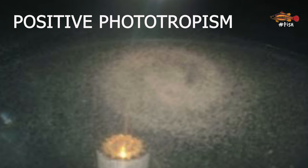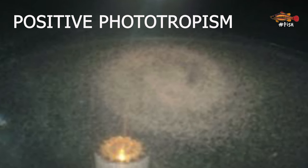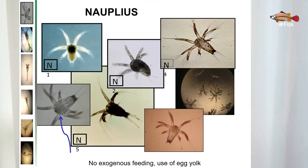An interesting characteristic of shrimp nauplii is that they are attracted by light, a property called positive phototropism. This is used to facilitate the collection and transport of nauplii to the next tank. By adding a lamp on top of the tank, it's easier to concentrate the animals at a collection point and select the stronger ones for transfer to the larvae culture tanks. They stay in this stage for around 2 days.